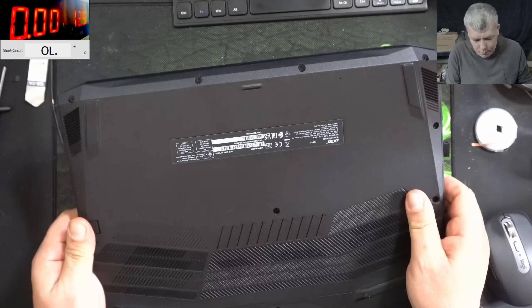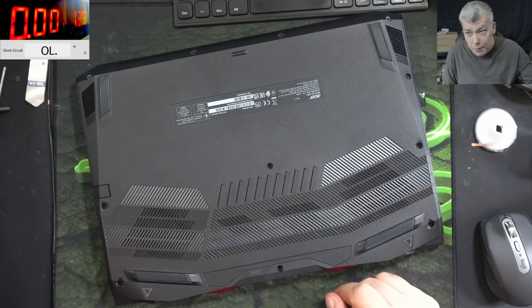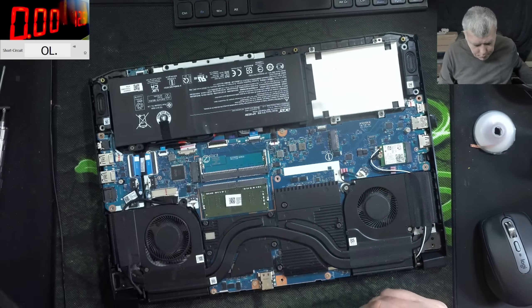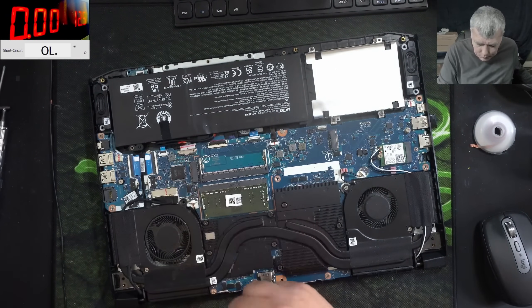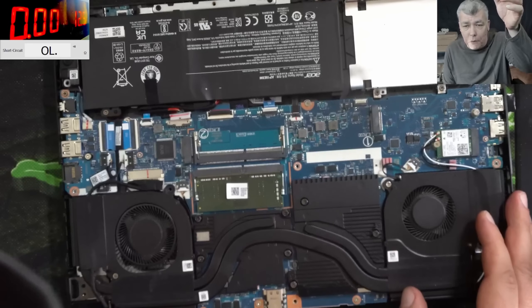Let's open the laptop and check the main power before we plug in the power. The laptop is open, the battery is unplugged. That's a classic Nitro motherboard.